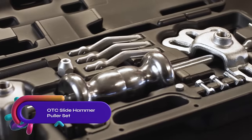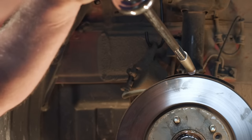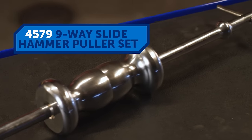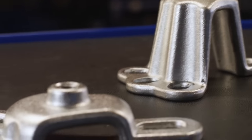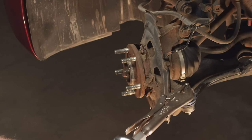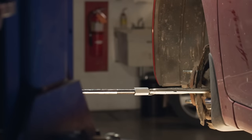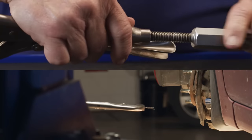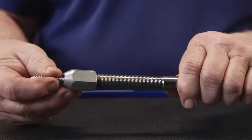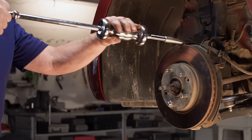The OTC Slide Hammer Puller Set is a versatile tool set designed for automotive repair tasks. It includes a five-pound hammer with a polished chrome finish, various internal and external jaws, cross-blocks and cone, a grip wrench adapter, and a dent puller attachment. It comes in a convenient blow-molded case for easy storage and transportation. The set can be used for removing axles, hubs, bearings, gears, seals, and pulling dents and sheet metal. It is a reliable and durable tool set suitable for both professionals and DIYers.